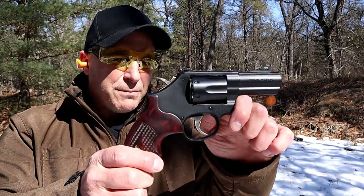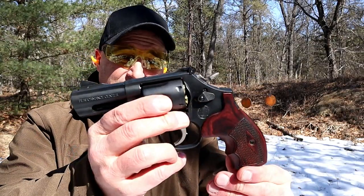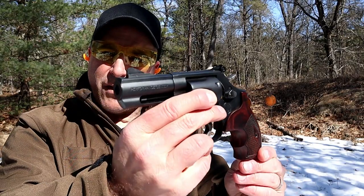Hey there friends. Thanks for checking in at the range. We're looking at the Smith & Wesson Model 19 Carry Comp, K-frame revolver, 357 Magnum with a 3-inch barrel.